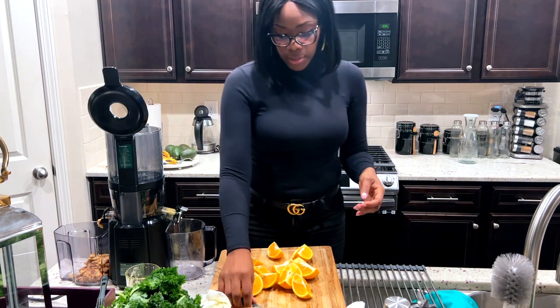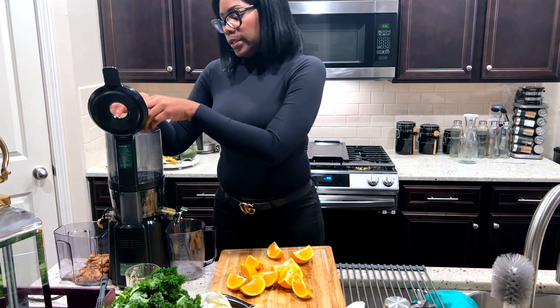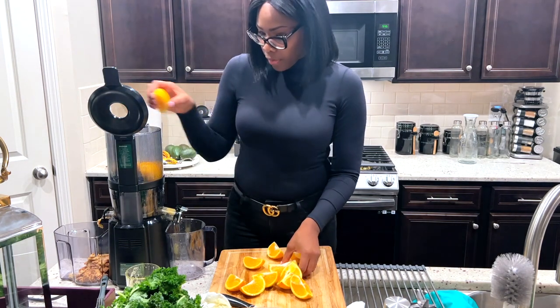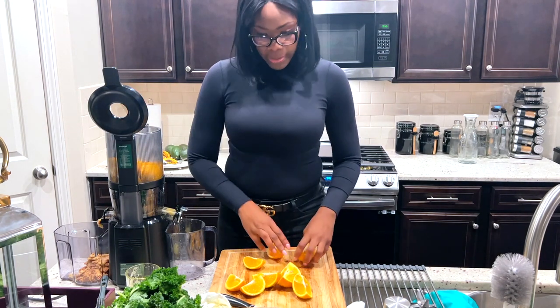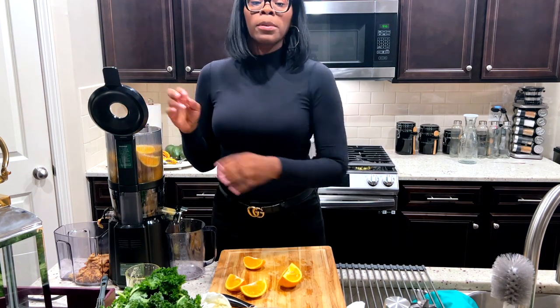With the oranges I'm not going to clean them out — I can literally stick it in here just like this. You can leave the skin on, which is like the best. I usually make a bigger orange juice.